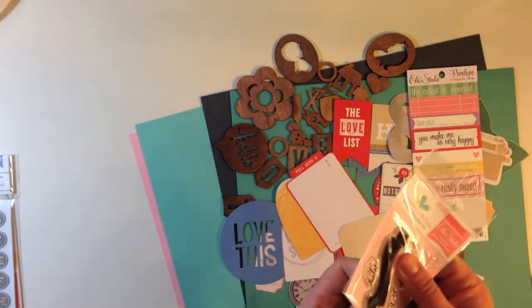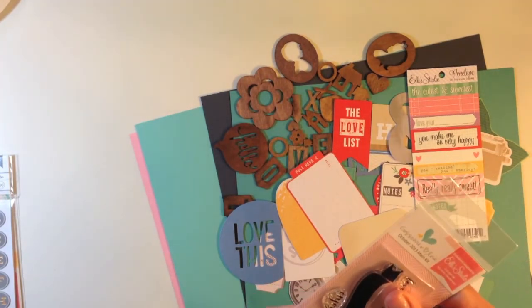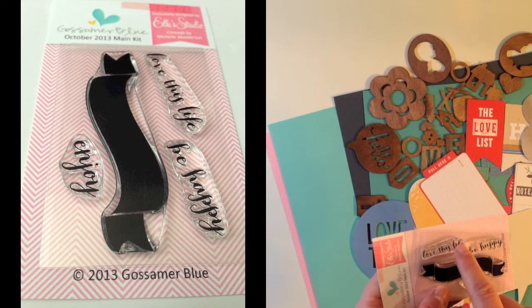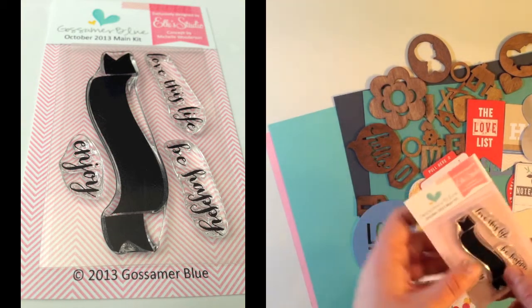Then you get this really fun exclusive Gossamer Blue October 2013 main kit stamp from Ellie's Studio, concept by Michelle Wooderson. The stamp has a great banner with three different sentiments that say love this life, be happy, and enjoy, and they look like they go right on top of that solid banner.